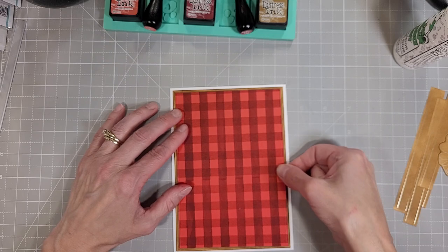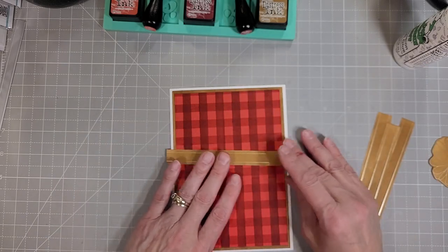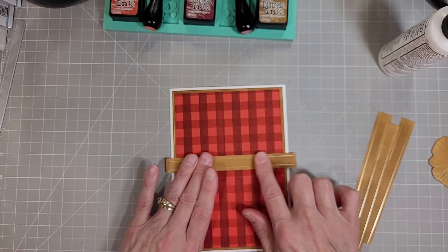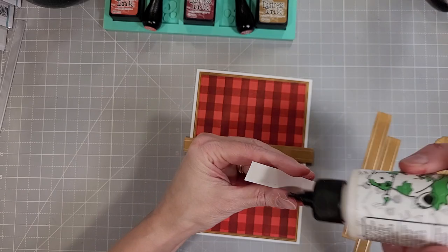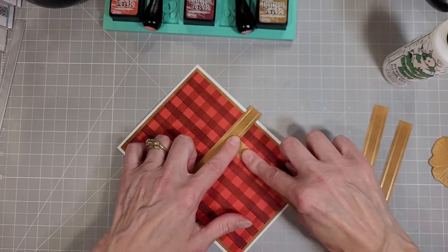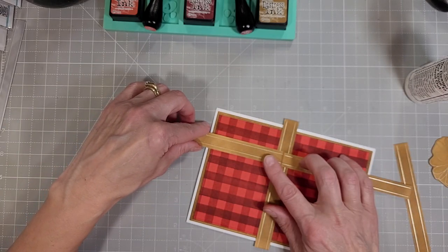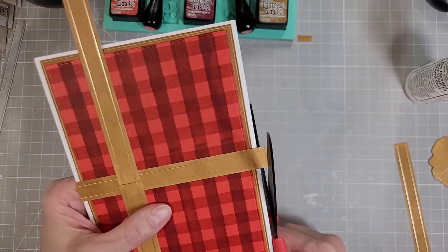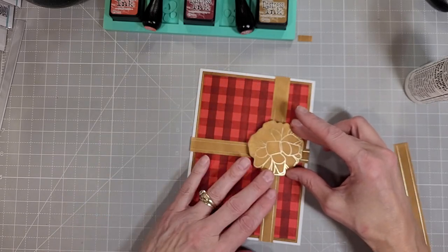Next we're going to add our plaid piece. I really like how that plaid turned out — you can use some of your very basic supplies to create a pattern without a whole lot of effort. Next we're going to take our foiled and ink blended ribbon strips and add those to the front of the card. We are going to take two long pieces of ribbon to create the cross section, and because they won't be long enough as one piece and they will be hidden behind the bow, we will use two pieces joined at the crossover with the ribbon from the other direction, then trim off the extra off the ends. Yes, this does extend past the layers but I think that works just perfectly well.